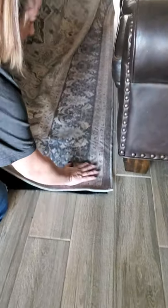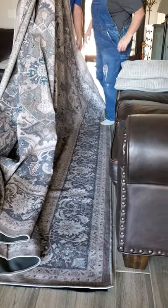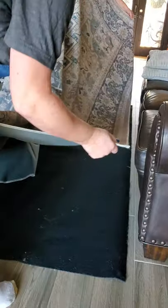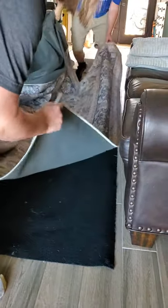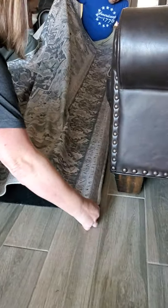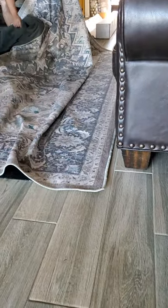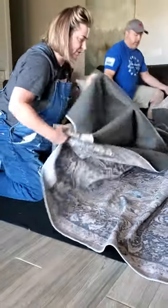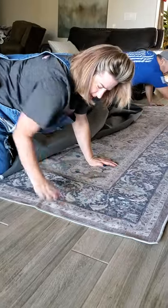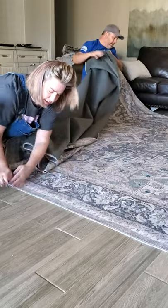Once we get it laid down I'm going to start rubbing it into place. The rug is slightly larger than the backing and it doesn't have a lot of stick until you actually press it down, so we can move it pretty easily on the backing. Then I'm going to fold this portion over onto itself and slowly start rolling it out, pressing out any excess as I go — this works out any wrinkles that are in it. Then we can pull this back and rub it out.